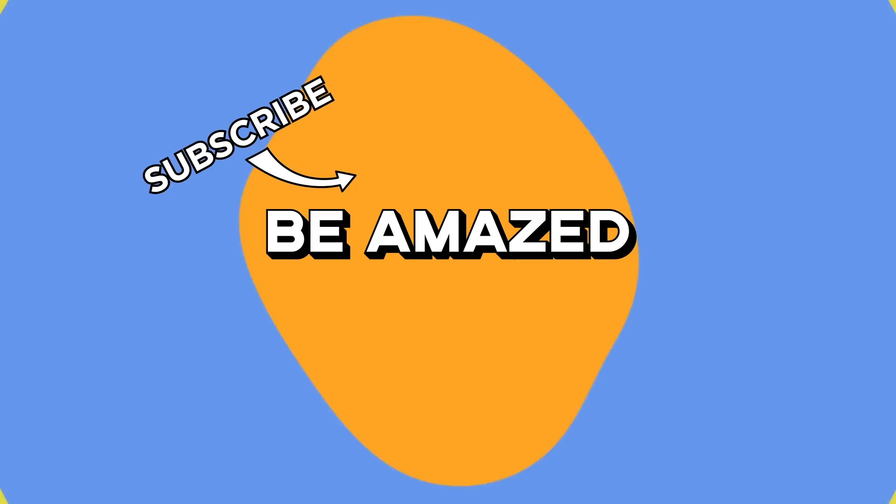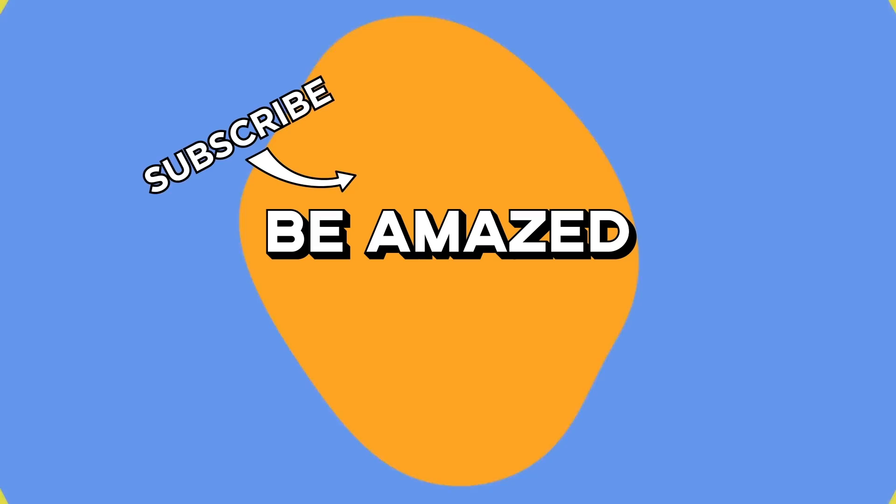Now, which of these things made your eyes widen the most? If you can't get enough of all things weird, wonderful, and downright amazing, why not go ahead and watch the rest of the videos in this series next? As always, thanks for watching.